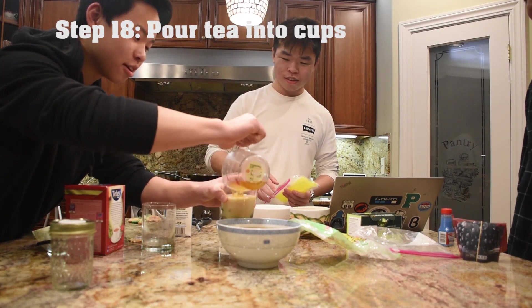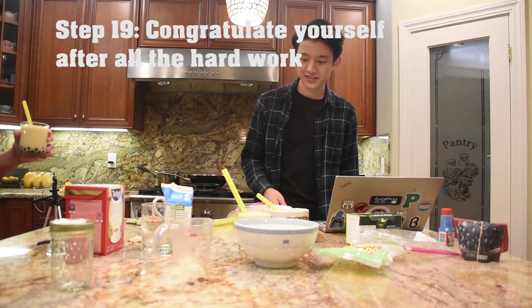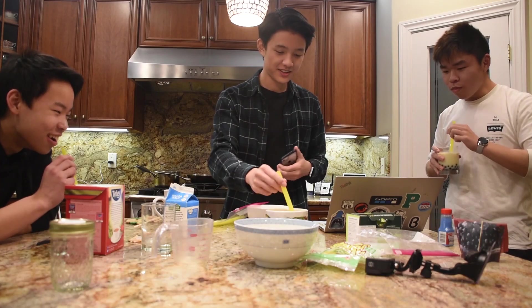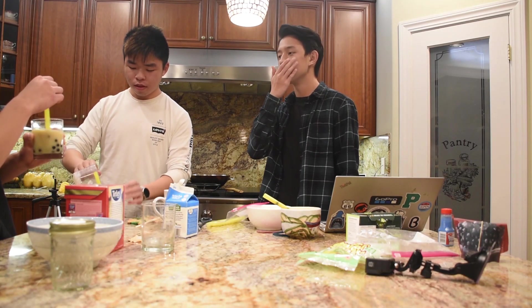Is this the best one? Yeah. We did it guys! Round of applause. Time to try it. It's okay. Very sweet. That's not bad though. I'm gonna add more ice to mine, I'm gonna add more tea to mine. Honestly this is pretty good. The tea needs to be stronger. The boba is not that sweet — it's cooked in water. Considering we made it, that's a 10 out of 10! I think my favorite part was when we made the water.